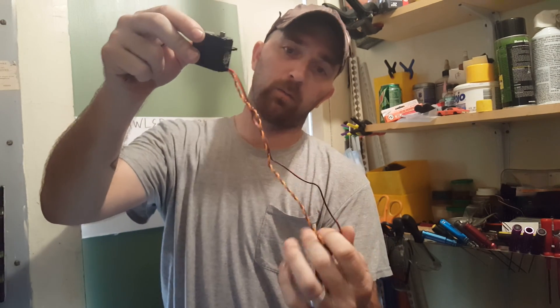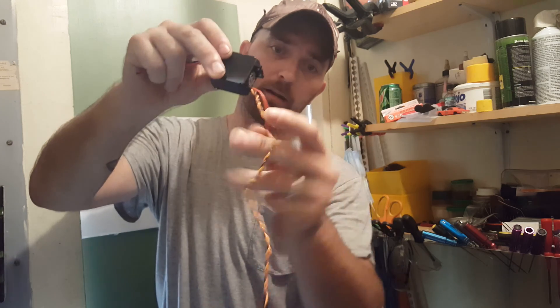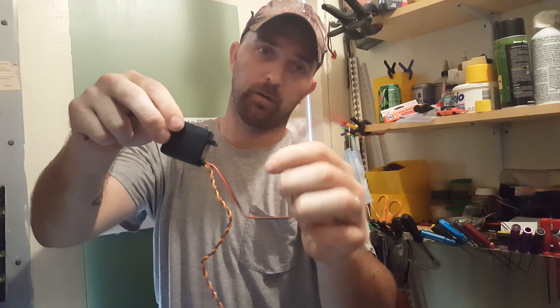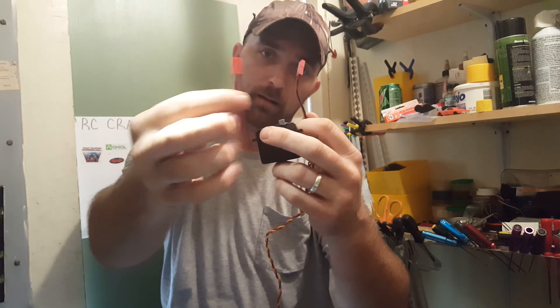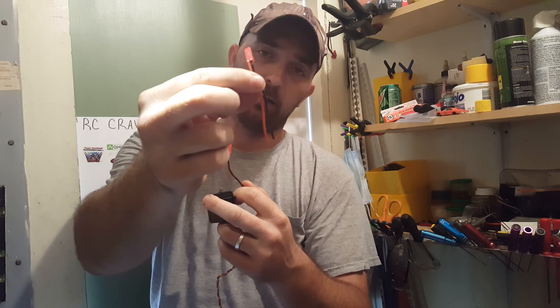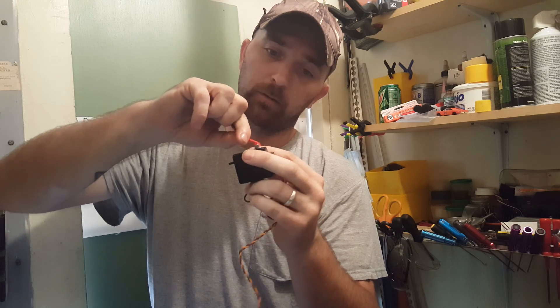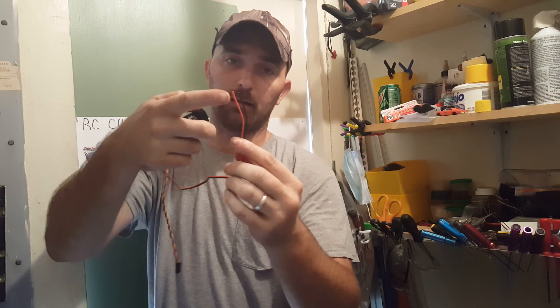This setup is a little different than what we're used to seeing on these servos. This connector will plug into your receiver for control, and this female JST is going to plug into the male JST that Homes Hobby provides with their servo. Let me get this on here before I drop it and lose it.